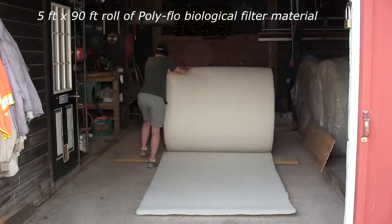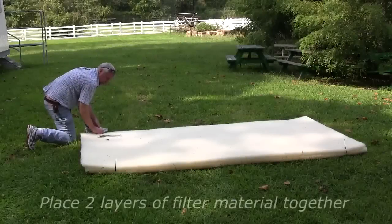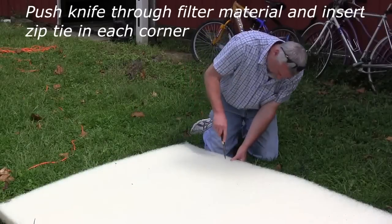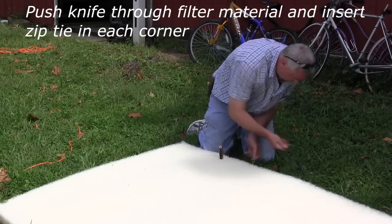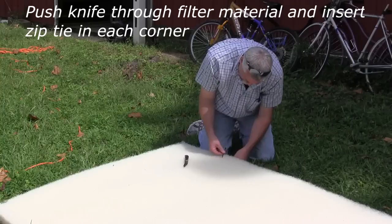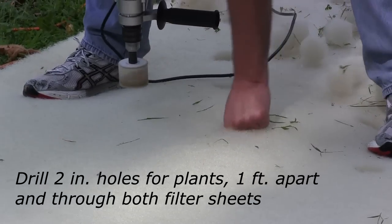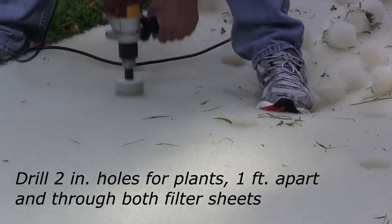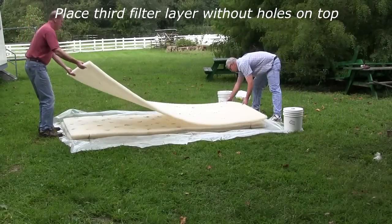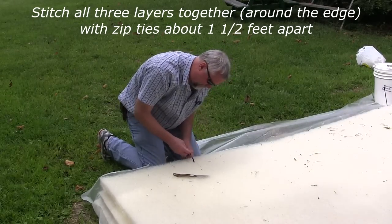Starting with a roll of filter material, cut three 10-foot lengths. Layer two sheets of filter material on top of each other. Using the knife, poke a hole in each corner and insert a zip tie to join the filter sheets together. Using the drill and hole saw, cut two-inch holes through both sheets spaced one foot apart. Place a third filter layer without holes on top and zip tie all three layers together, fastening around the edges about one and a half feet apart. This solid layer will eventually become the bottom of the wetland.